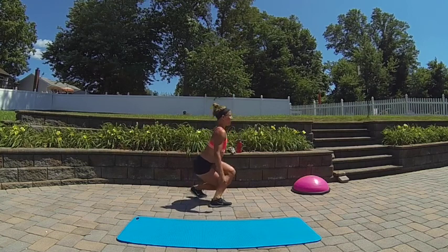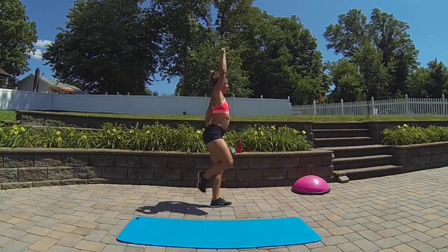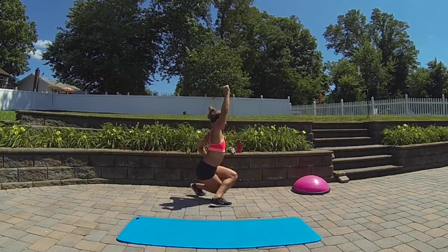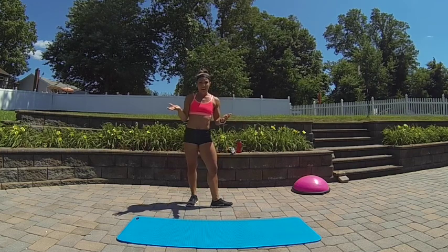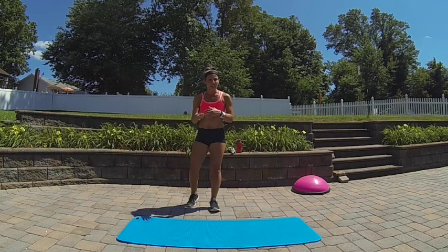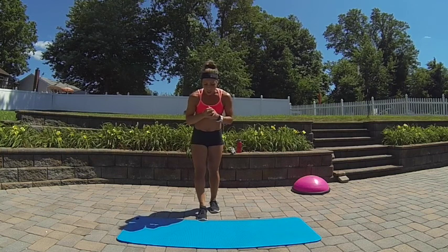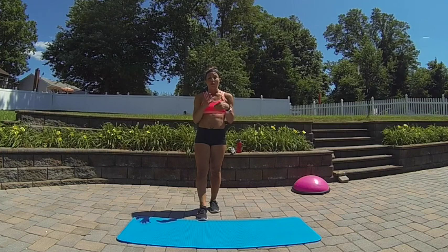Okay, so I'm going to show you from the side real quick so you can get a visual. Arm will be up, super cross. Hopefully you guys get that. That's another one you can add to leg day or upper body day as an active rest. I just like it because it's different and adds variety to a workout, so hopefully you enjoy it too.